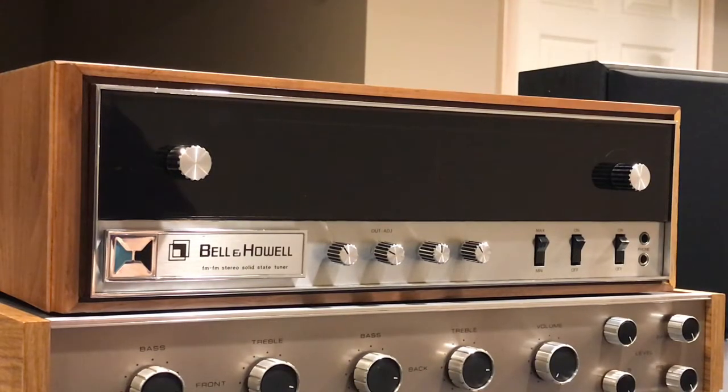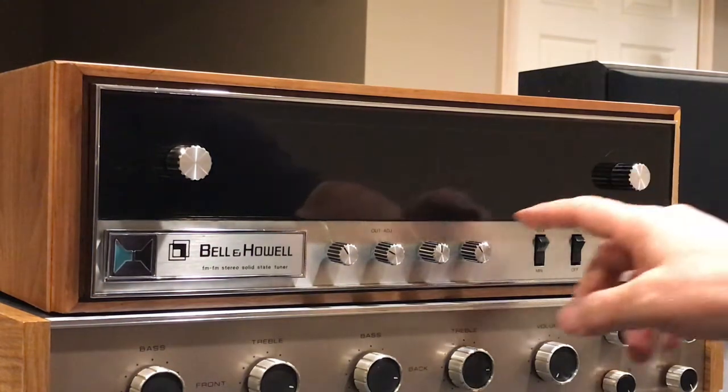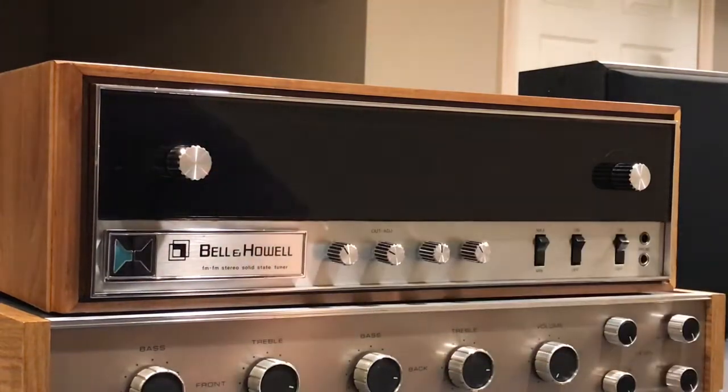Hi, this is another unique kind of a Heathkit component that I have. I wanted to put a video together to show this to you. I've seen a couple of these things online over the years and in both instances I kind of felt like somebody had replaced the knobs, but after doing some research online — and I'll show you some pictures later — these are the knobs that came with this unit.